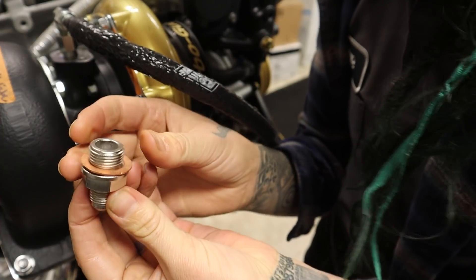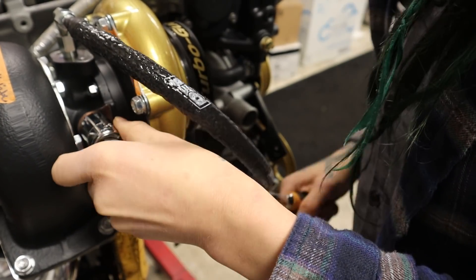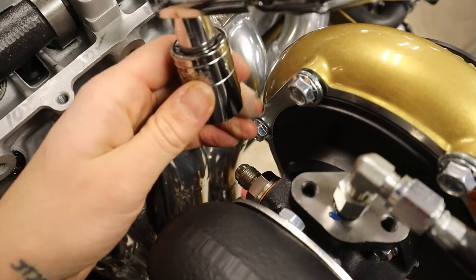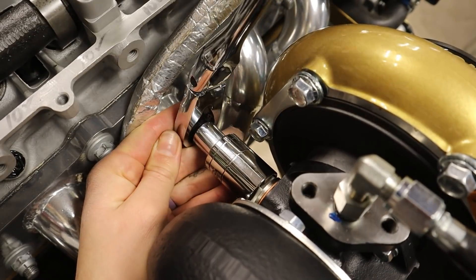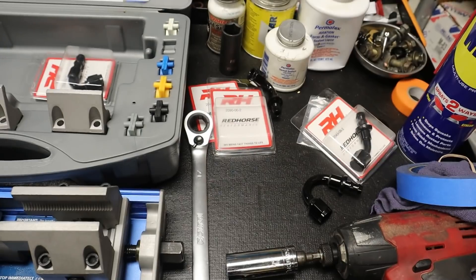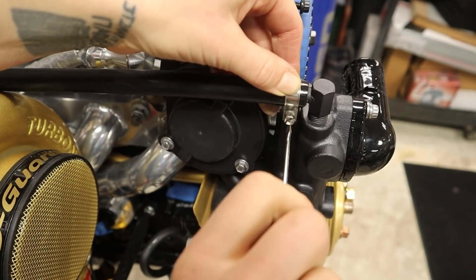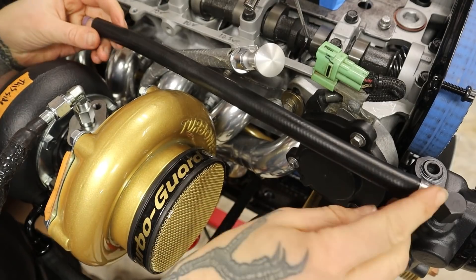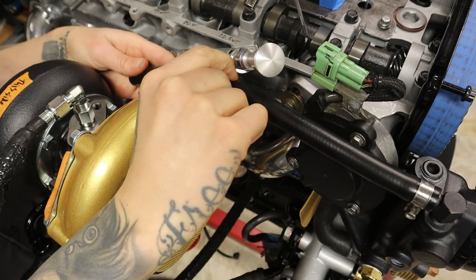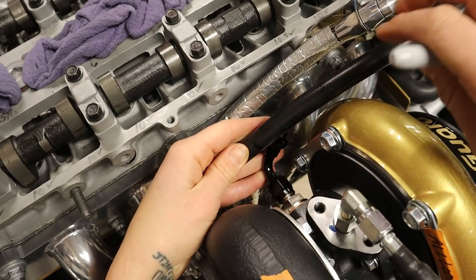On the turbo we're starting with these fittings here, which I did talk about in my previous video — link up above. There's a crush washer in there, so get those nice and tight. And on the rear side of the turbo here, I've got that same fitting as I do on the front side. Look how perfect that is — it's like a straight shot, doesn't interfere, and then I can angle like so. I'm going to cut it right there.